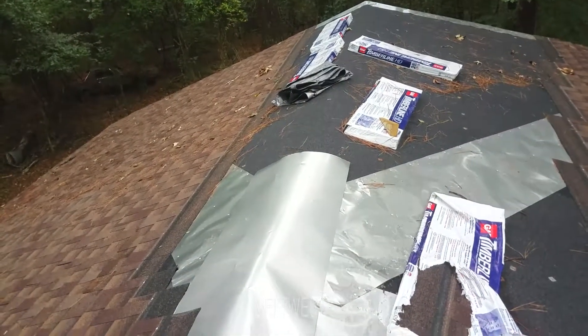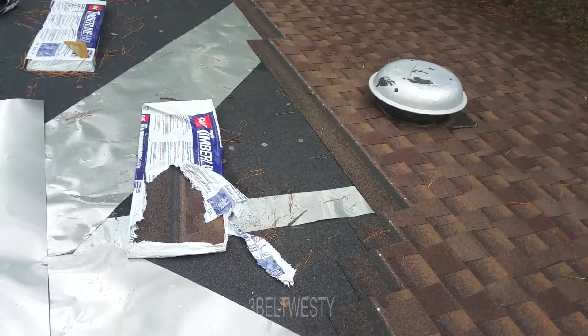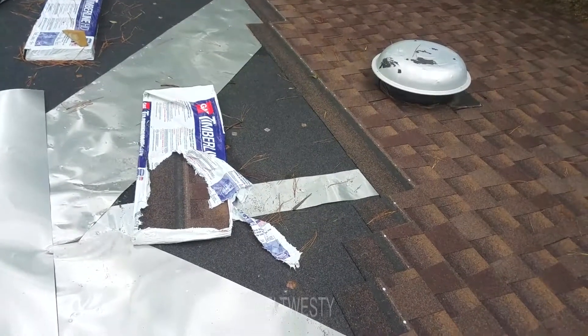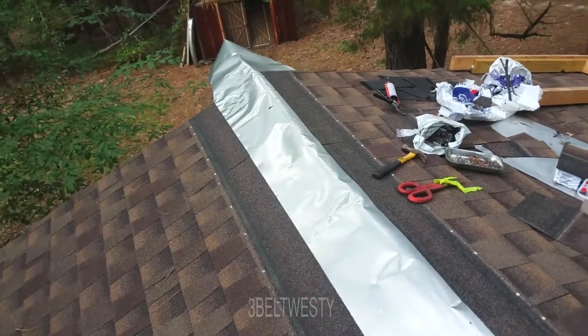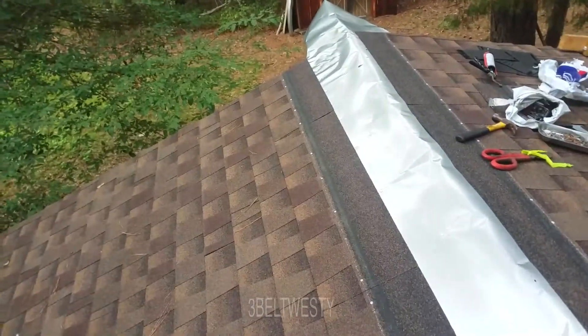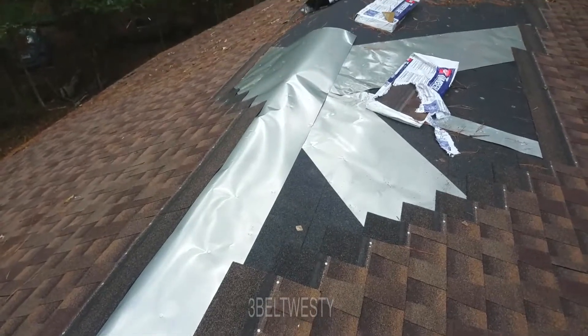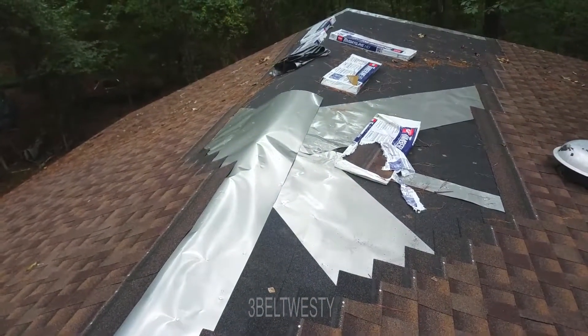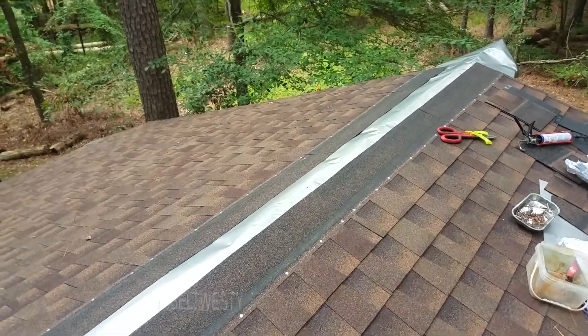A couple of weeks ago we put the power vent in and shingled up to that — that was when we reused some material. I think this is the third pack of shingles now. Getting dark here, there's been thunder in the area — it stopped, but I was kind of worried about being up here working on aluminum with lightning around, not good. It's about six o'clock and I've shingled up to the top of the aluminum.